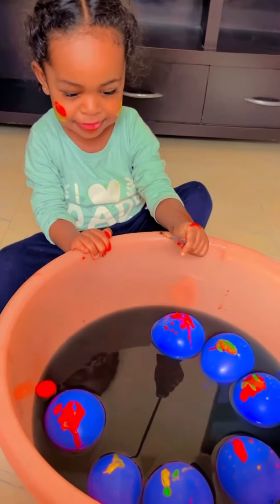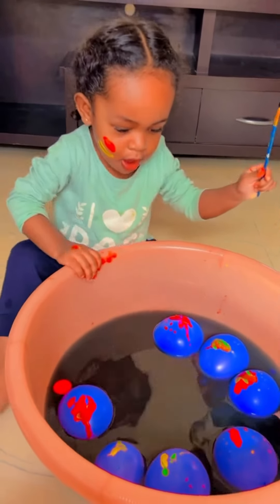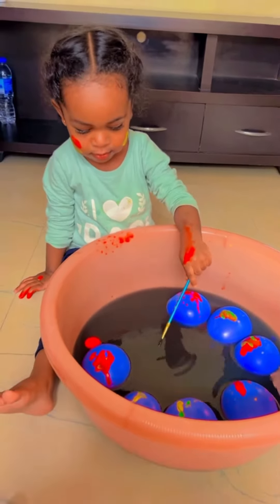And what do we have inside? Water. Water balloons! Wow, we have water balloons inside.